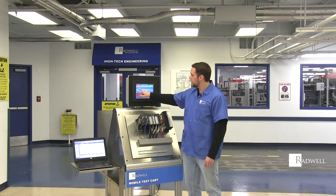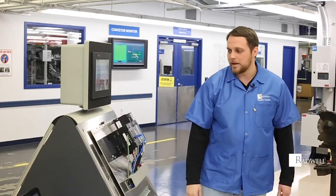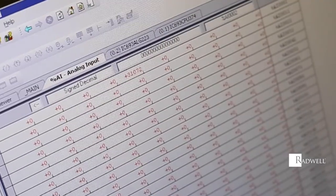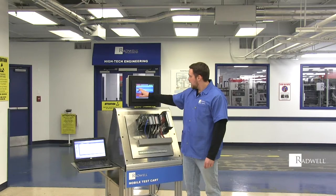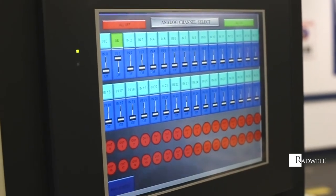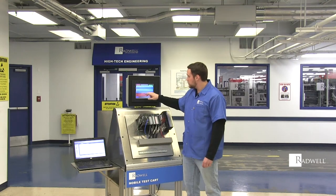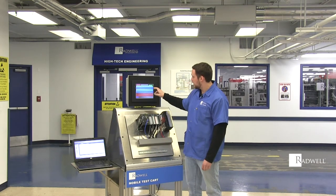I'll go through each channel, and on the screen here you'll be able to see the full range 0 to 32,000, which is equivalent to 4 to 20 milliamp. I'll go through each input to make sure that each one will follow all the way up and down the range until I come to the last one.